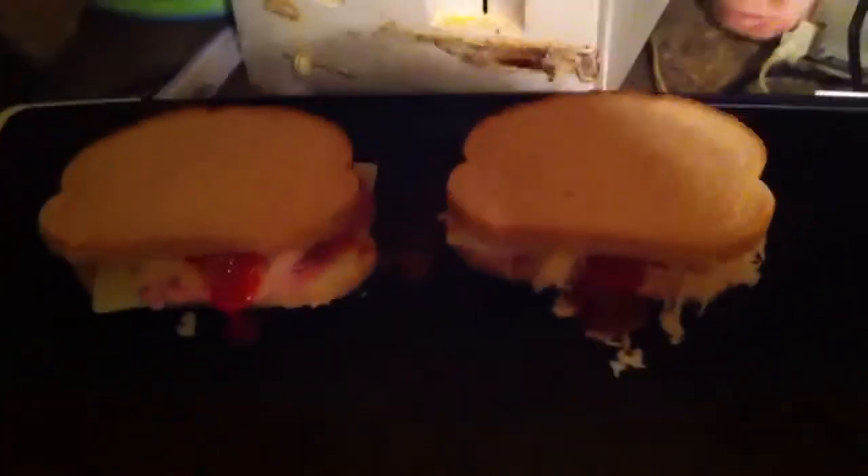I'm gonna go ahead and just pour a good amount on there. You guys are thinking that's too much — I don't care, it's gonna probably fall off anyway. I'm just gonna cook these for about two to three minutes, flip them, and then cook up another two to three minutes, so I'll be back.